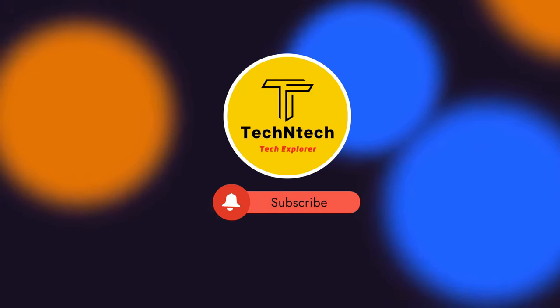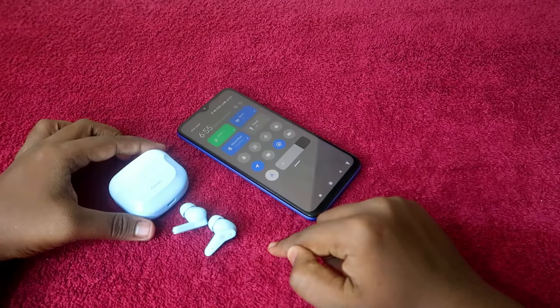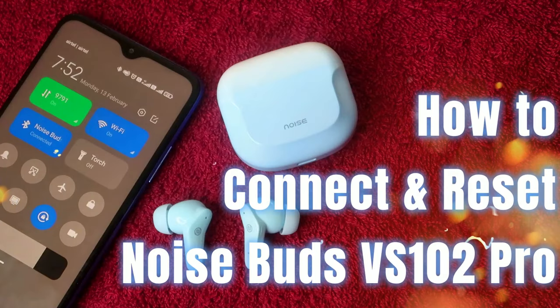Hey guys, welcome back to our channel. If you are new to this channel, please subscribe. In this video, I am going to share how to reset the Noise Buds PS102 Pro Bluetooth earbuds.